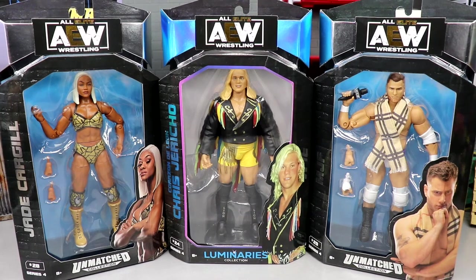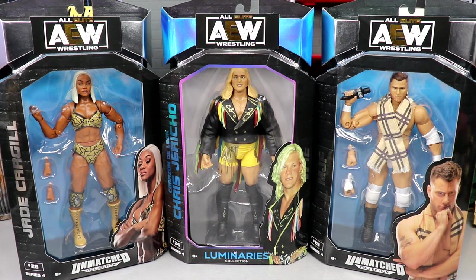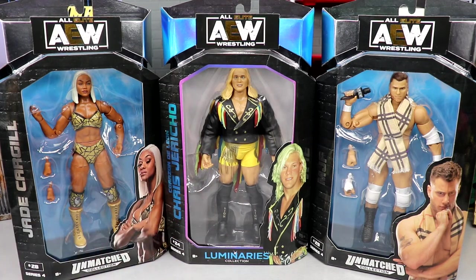What is good everybody, welcome back to another My Name Toys video. Today we're back with a final wrap-up of AEW and Match Collection Series number 4. I am going to throw this Corazon De Leon Chris Jericho Luminaries Collection in here because it is going to be a 3-in-1.